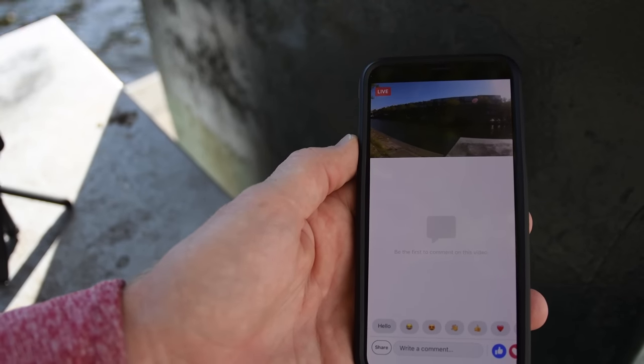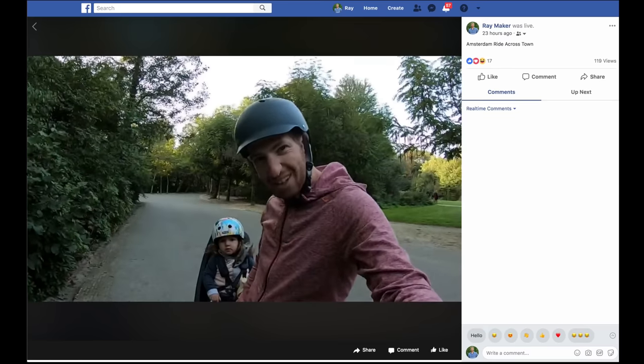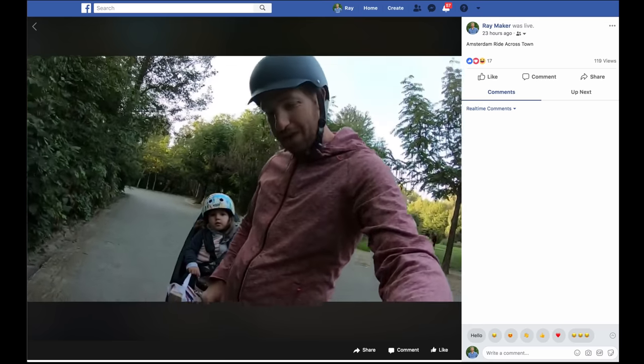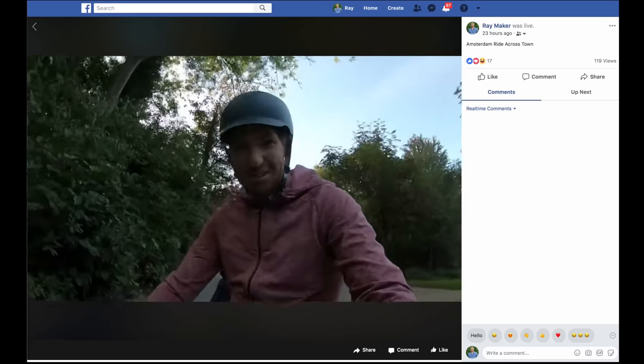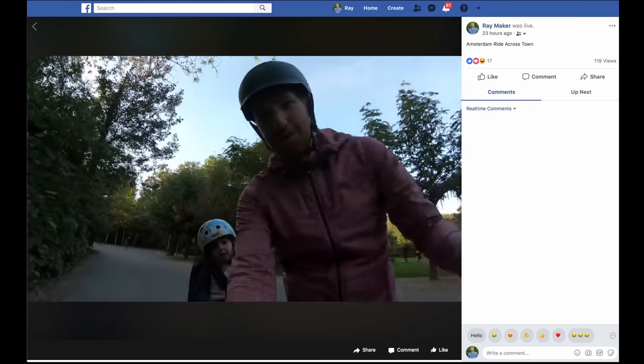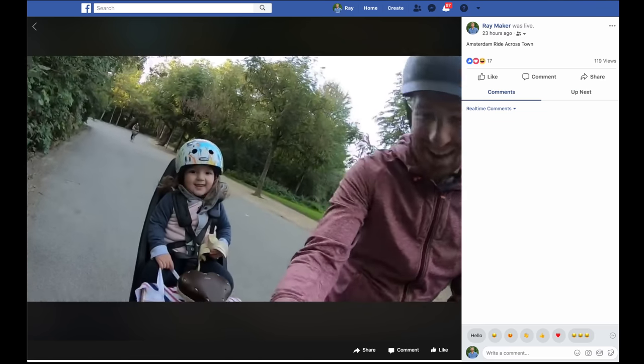Now I'm going to show you what a stream looked like from yesterday while I was riding along to Facebook Live. Just trying out the GoPro Hero 7 live streaming — see how well it works across a simple ride across Amsterdam. It's as simple as that. I'll try it first on the selfie stick, and then move it over to the front bike mount once we get towards the city part.